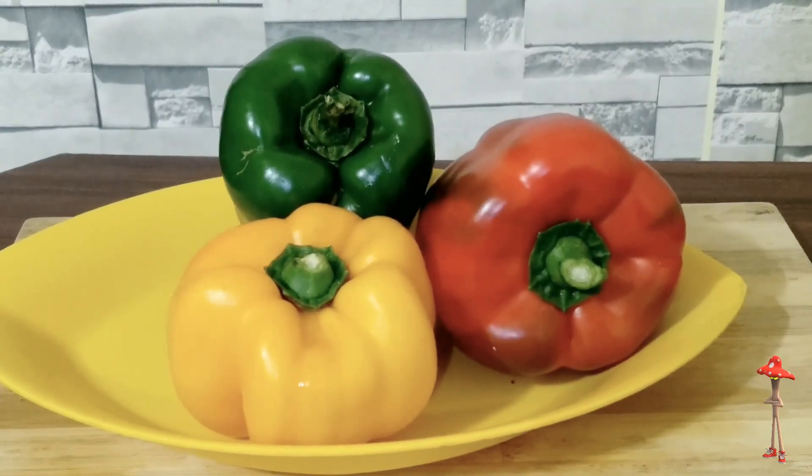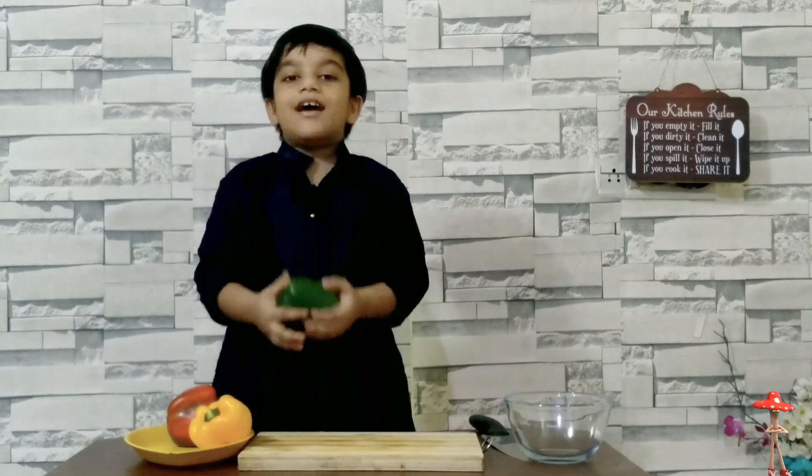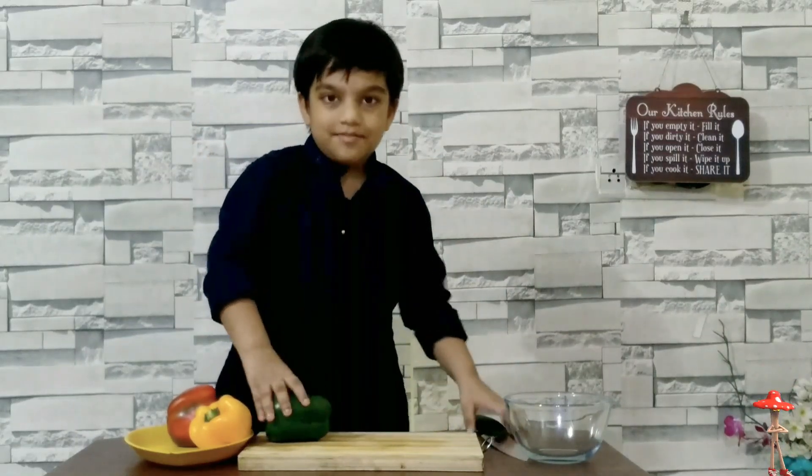Let it rest for a few minutes. Put it on. Now let's cut capsicums. Now let's dice the capsicums.